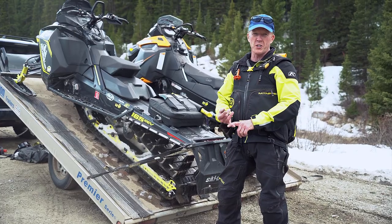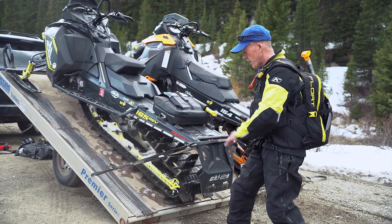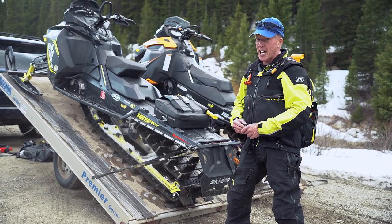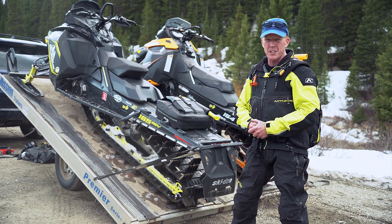Three points as a recap: you don't want to start loading the trailer with your slide right here — the skis will get resistance from the trailer, you're spinning the track, and if it catches, you're flying right off the front of the trailer and damaging your vehicle.